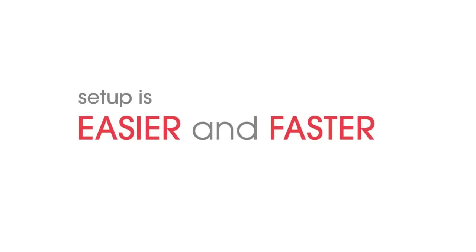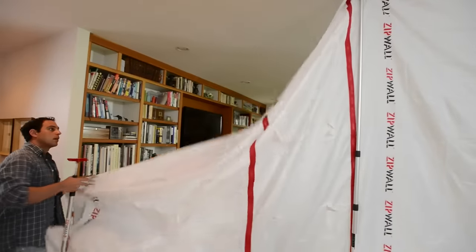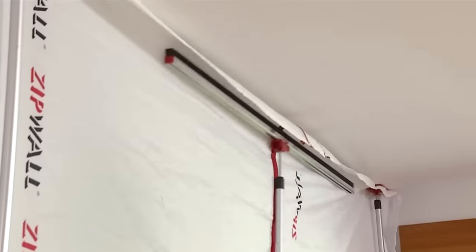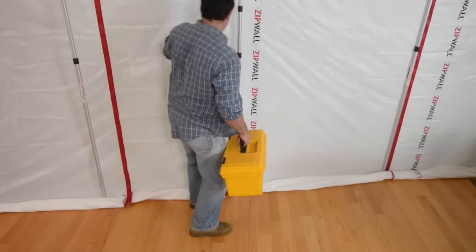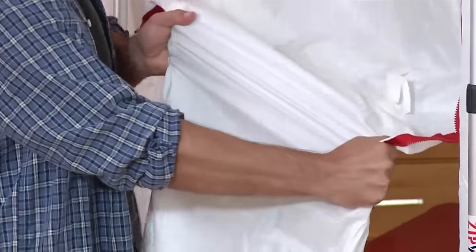Setup is easier and faster, and there is no measuring and cutting. It's got zippered access built in, and look how tough it is — stronger and thinner than plastic.